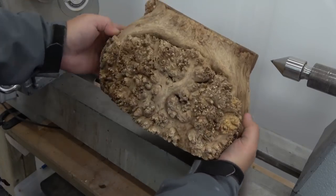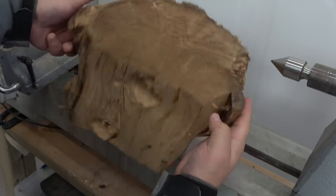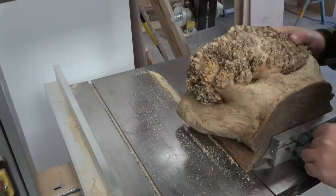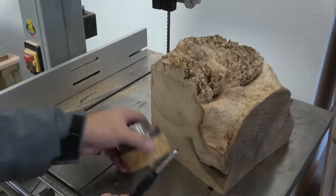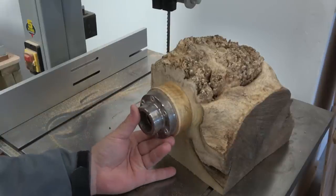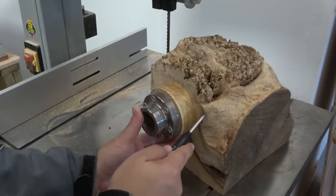Let's turn this piece of firewood into a live edge vase. Welcome back to the channel for another epic woodturning video — and yes, it will be pure woodturning, no resin involved.